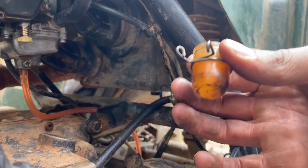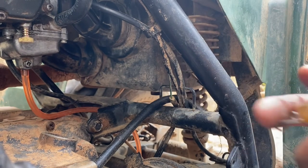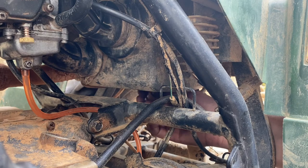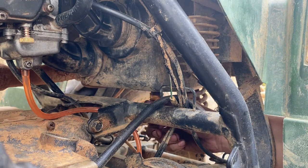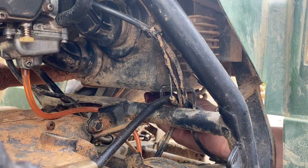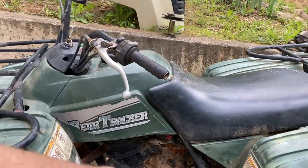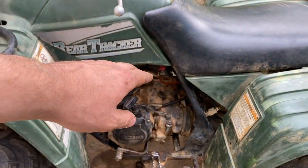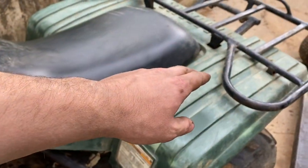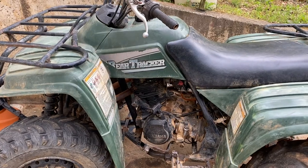This is another thing people always manage to lose and for some reason don't think is important — technically it's not if you don't see any puddles or water — but for me I always make sure each of my four-wheelers has one of these on it. Let's give this thing a test ride. We changed the seal, got the airbox drain fixed, went through the carb, checked engine oil, and we've been through the differential already when I bought it. Let's see how this thing runs.